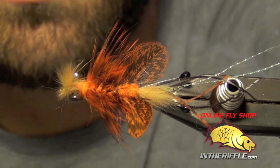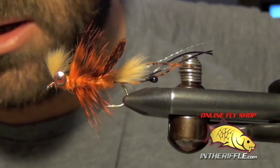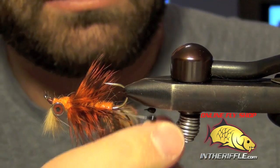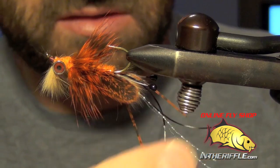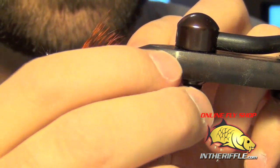Let me give you a better view. It's a great little bass fly, carp fly, and small mouth fly — catches all of them. That's all there is to it. You can get all the materials for this fly at intheriffle.com.